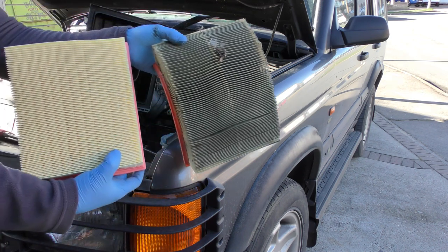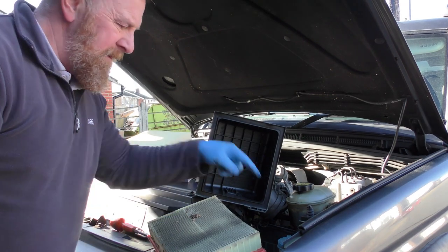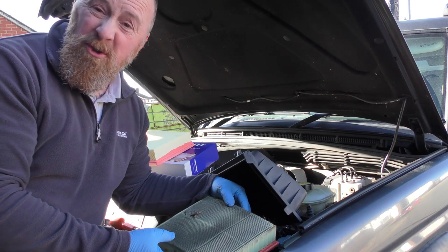You can clearly see the difference. Just remember — do all the little bits, take them out of there, make it nice and clean, and then put the new one in. Job done.